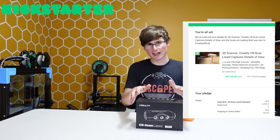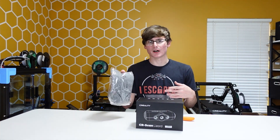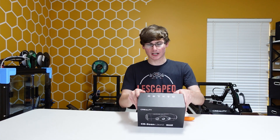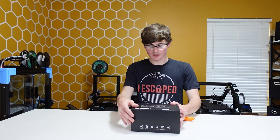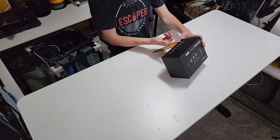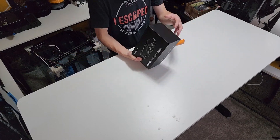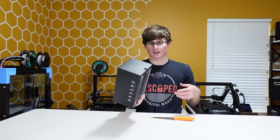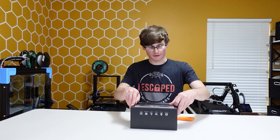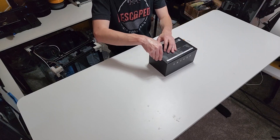The scanner also came with a beanie — we're not doing an unboxing of that, I think it was a waste of money. Anyway, the box just says CR Scan Lizard, Creality, got a picture of it. On one side it's got some ideas for things to scan. Pretty basic packaging, doesn't feel or sound like it's packaged very well. It looks like you can open it without a knife, though I have one.